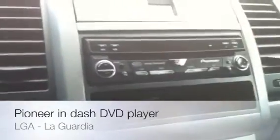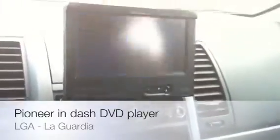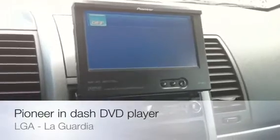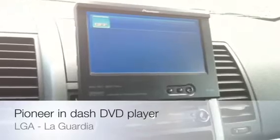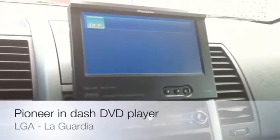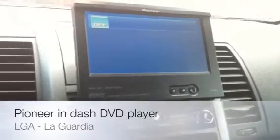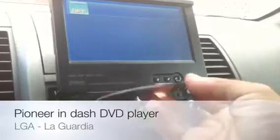Let me eject the tray — you gotta love this, yeah baby! Some of the features on this bad boy: it has MP3 playback, iPod adapter ready, satellite radio ready as well, and if you're interested in obtaining a rearview camera, it is rearview camera ready compatible.